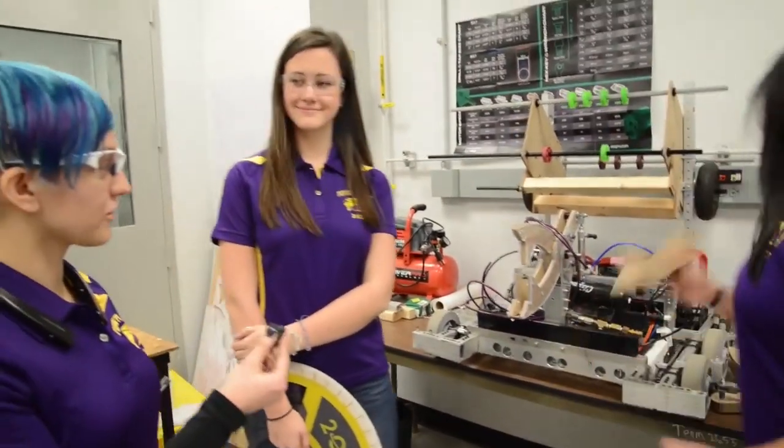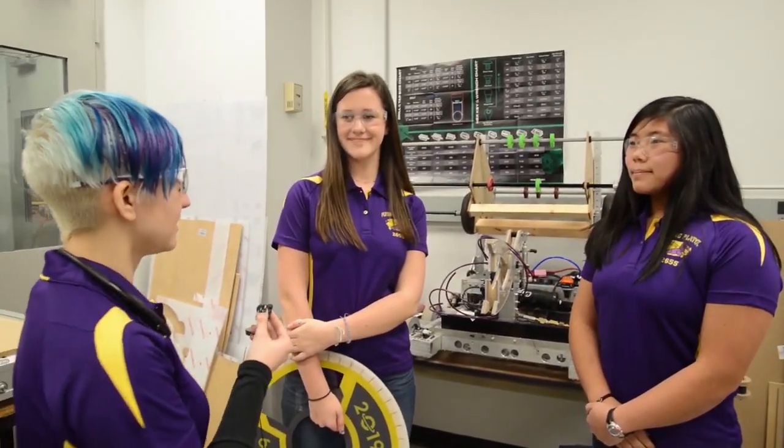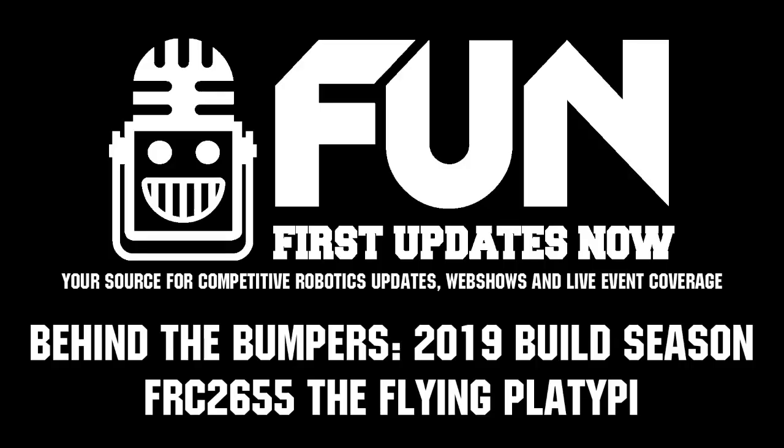Alright, awesome. Well, sounds like you guys are off to a great start. Best of luck to you all with the rest of build season. Thank you. And we'll see you on the field. Awesome.